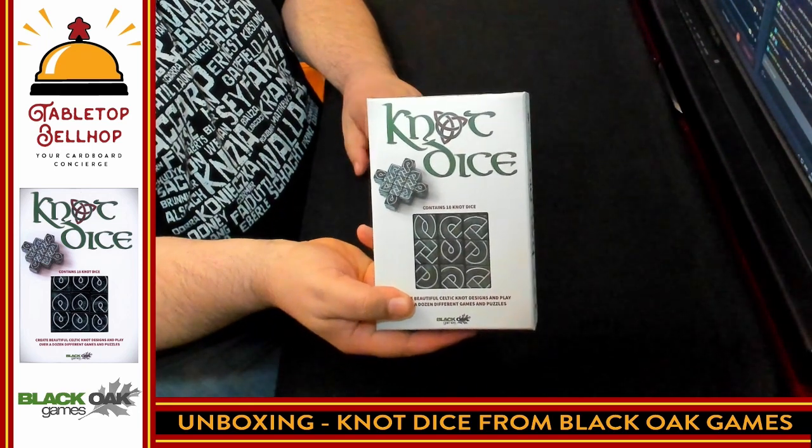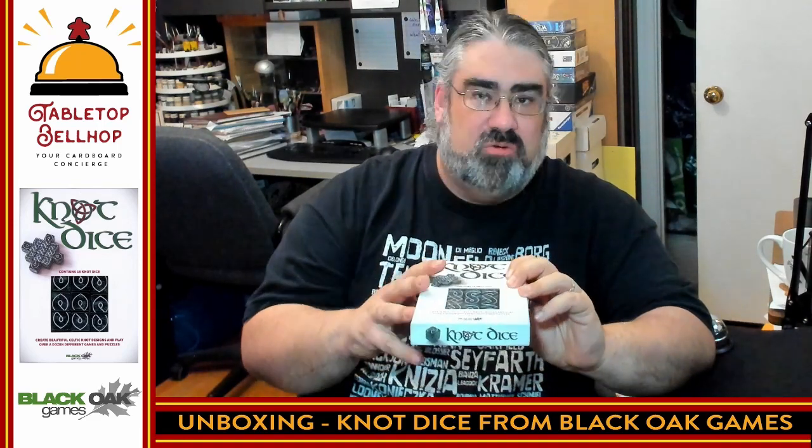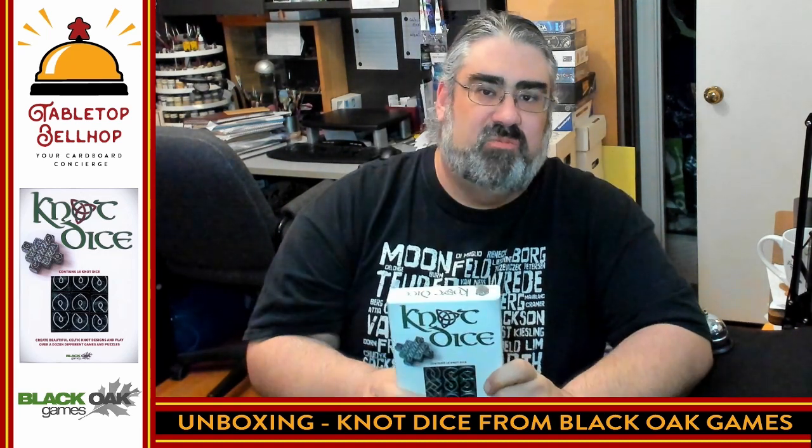Everything fits back in the box fairly nicely. That's what you get with a copy of Not Dice from Black Oak Games: 18 really cool looking dice, two booklets — one with puzzles and one with games — a ton of different puzzles, a ton of different games, and a bunch of different ways to use these very cool looking dice. You can find me all over the internet at TabletopBellhop.com or on social media as TabletopBellhop, one word.